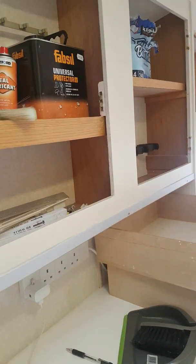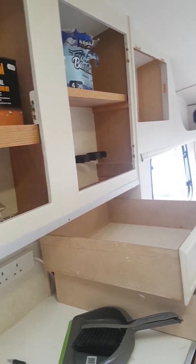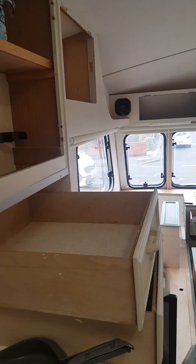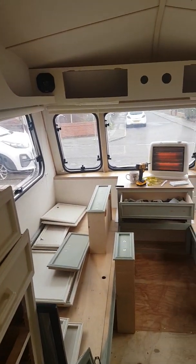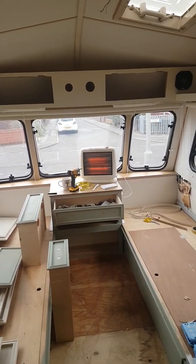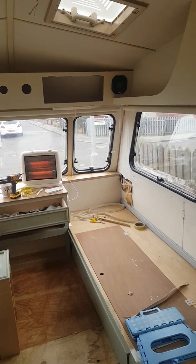We've basically stripped all the doors, handles, hinges all the way around the van, which makes it look totally different, doesn't it?